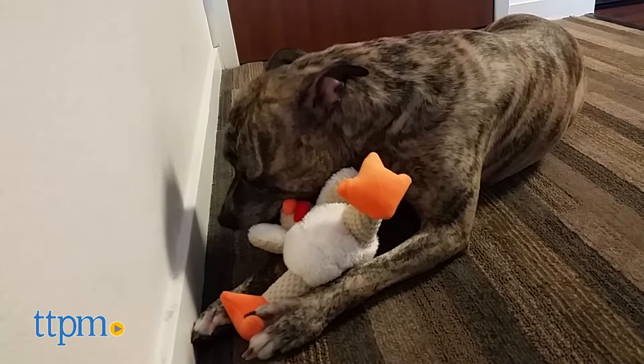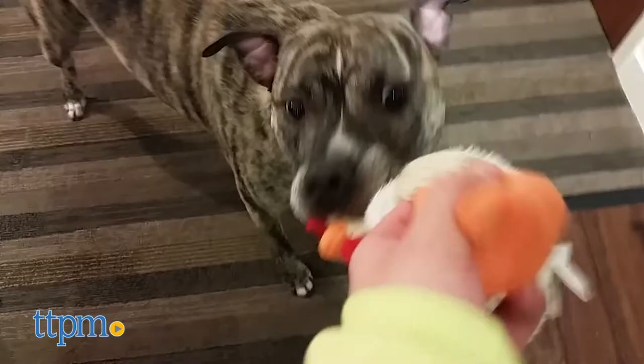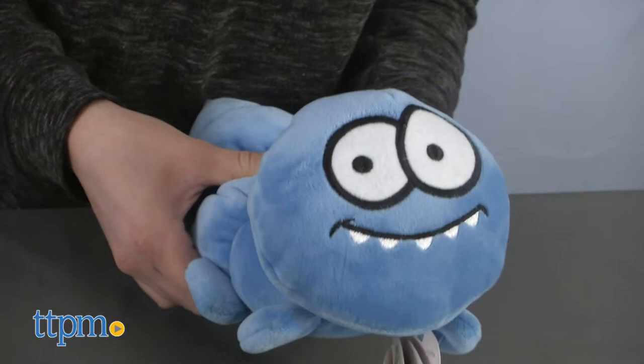This Chew Guard technology is a manufacturing process that adds a strong, durable liner to these plush toys. So every seam is double stitched and reinforced to ensure your pal's toy will last through countless games and fun.